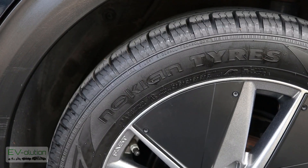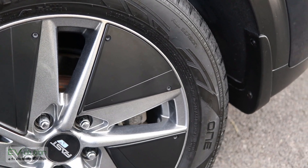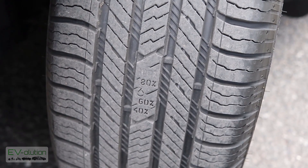Both the Nokian 1 and the Michelin Defender TH are highly recommended for your electric car, offering excellent performance and fantastic warranties. But the fact that the Nokian 1 is brand new technology, has a better warranty, is less expensive per tire, and at the time I purchased them had a mail-in rebate — I decided to go for the Nokian 1.